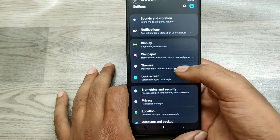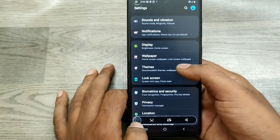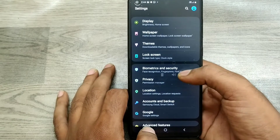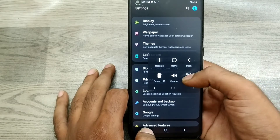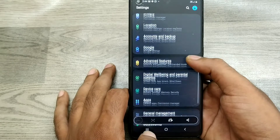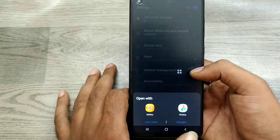Now we have learned how to take a long screenshot. Just take a screenshot again, and you can see the bar here — just click on it. Now you can see the long screenshot option.